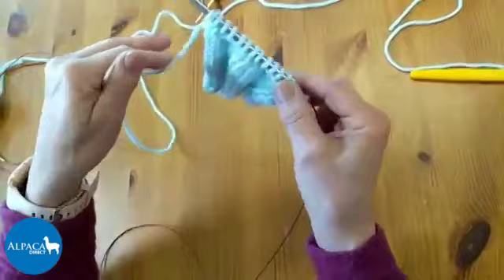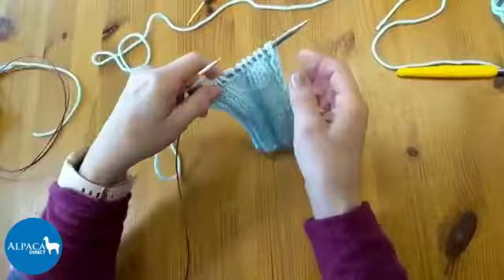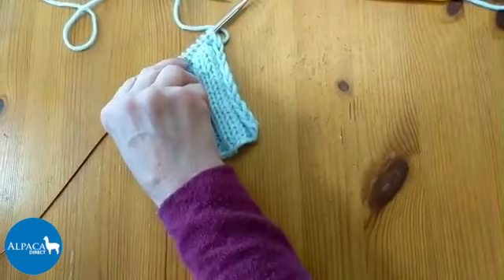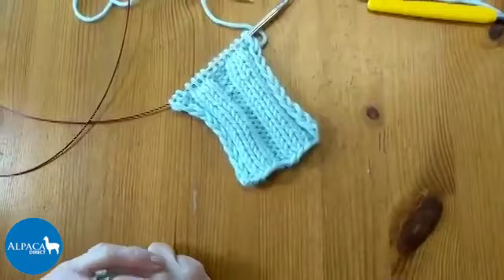So if you're a beginning knitter having problems, those few tips should help you get your work back on your needles and figure out how to do a stretchy cast-on without changing your cast-on - just knitting with a slightly larger needle.